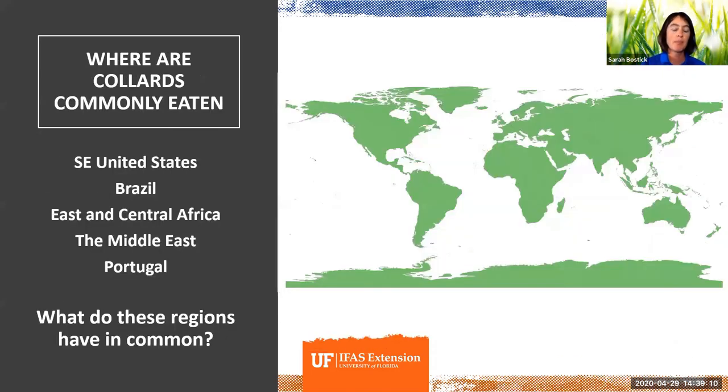Here's a really helpful vantage point: if you know where a plant is commonly eaten, you have a good idea of its ideal growing conditions. Collard greens are very commonly eaten around the world in the southeastern United States, Brazil, east and central Africa, parts of the Middle East, and Portugal. What do these regions have in common? Number one: they are hot, really hot. Most of these places are also really humid — hot and humid is the magic combination for collard greens.